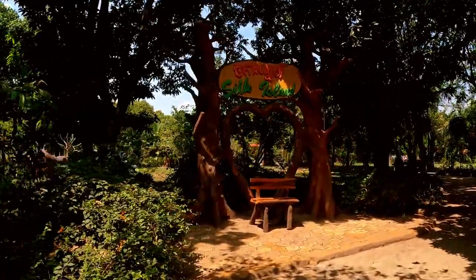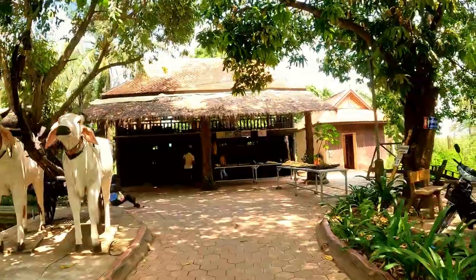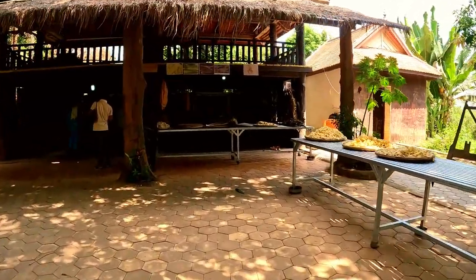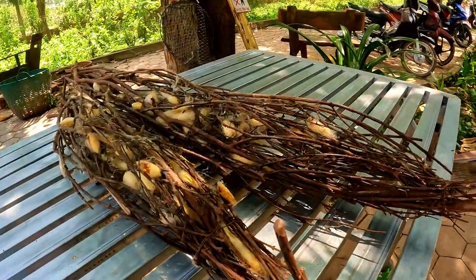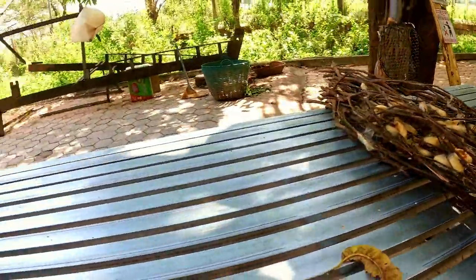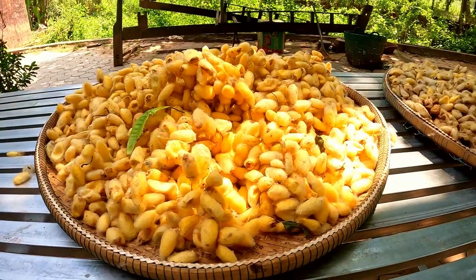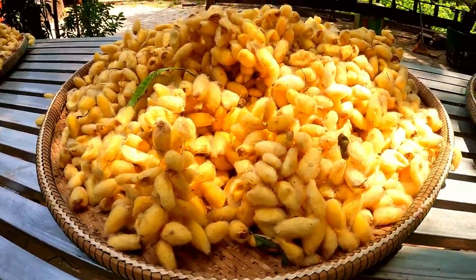This is the Silk Island. I want to show how silk is made. You can see right there they feed with the silk. This is the pupa of the silkworm. From this pupa they can make silk.